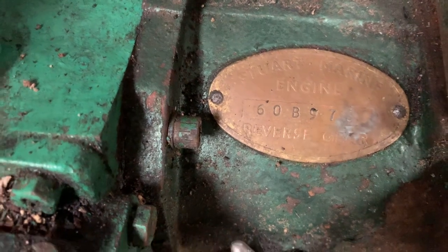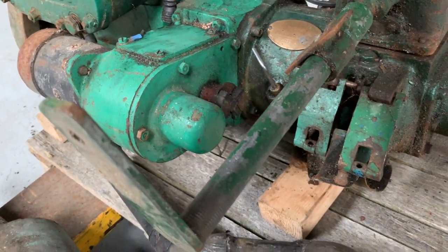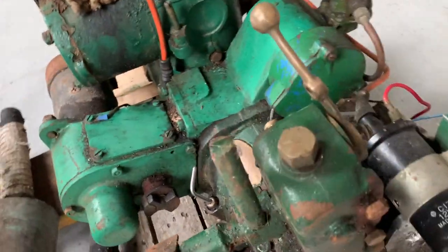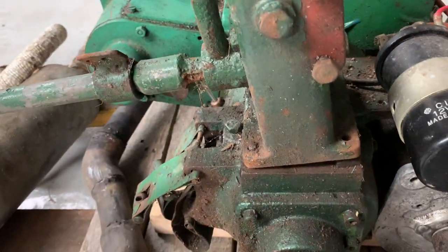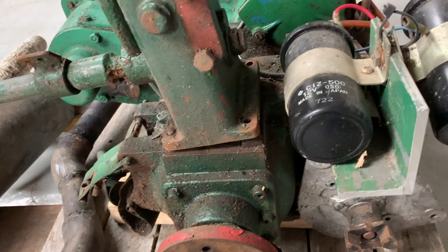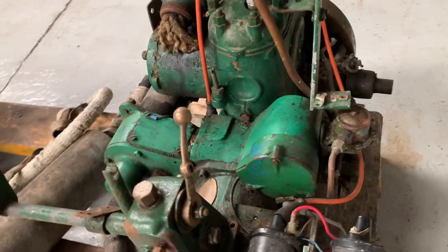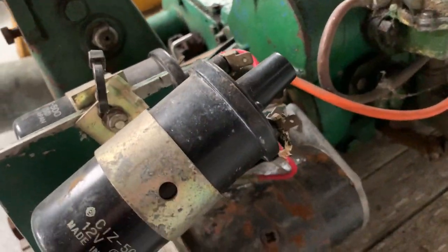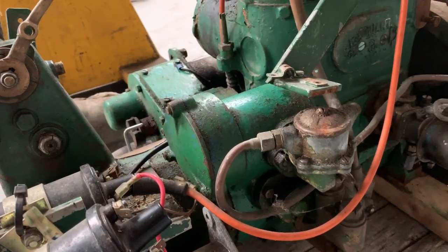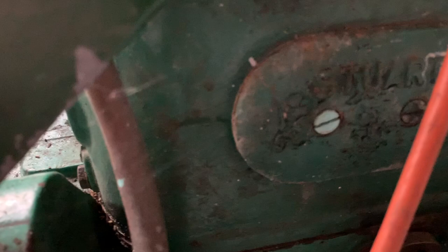Stuart Marine. It's got a little sump on that — that must be for the gearbox. There's the drive at the side of that for the dynamo, and there's the output shaft. It's a two-stroke. I don't know what capacity it is, can't find anything that tells me. Eight horse — must be about 500cc's. Little fuel pump, access to the crankcase there.